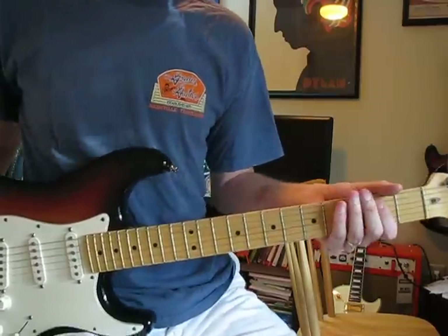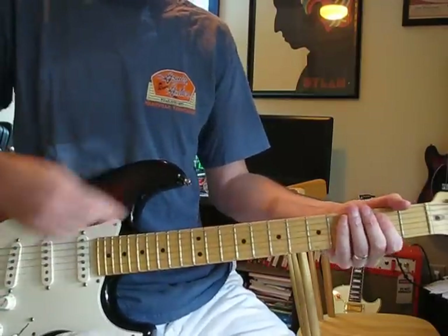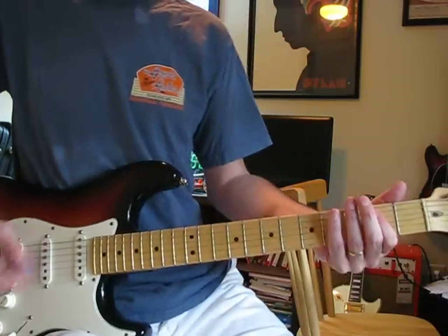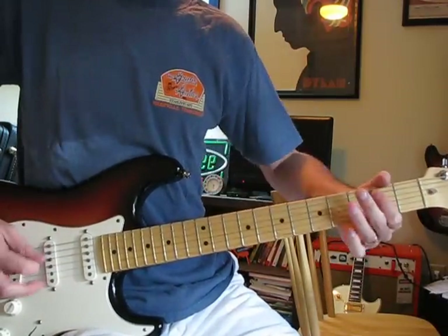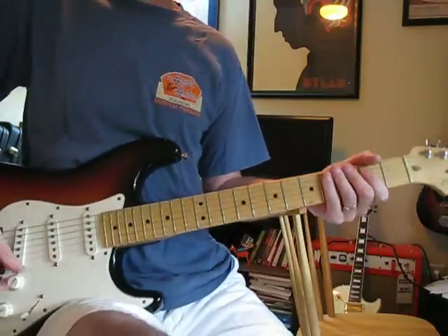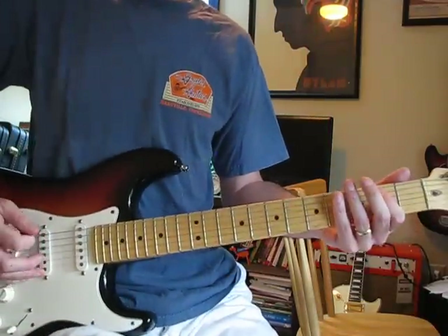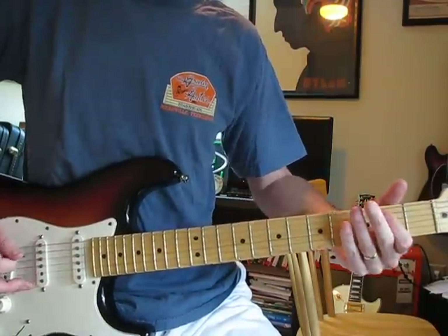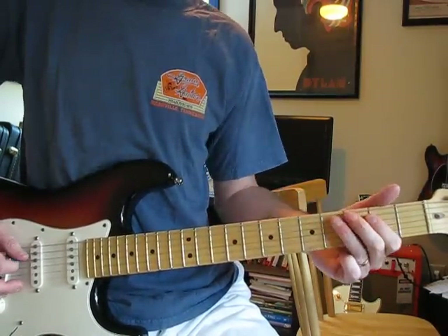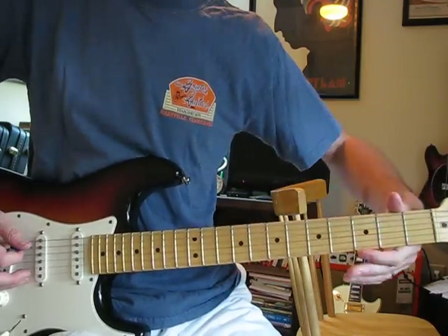Let's go through the riff real quick, just for the sake of it. It's in E, or at least that's what they're tuned to. There's actually a lot more notes going on in there than it sounds like. So: low E, then A string — 4, 2, 0 — then E.